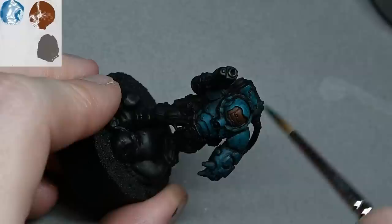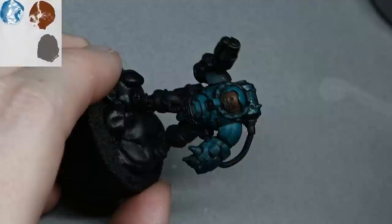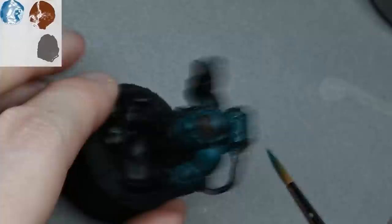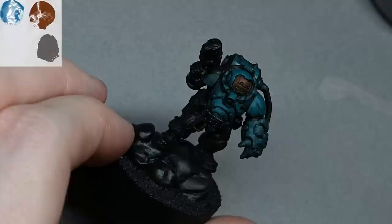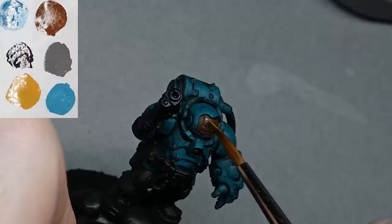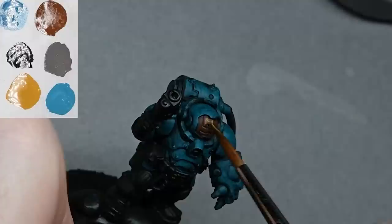By the time I've finished blocking in all the Sotek Green it'll still look quite nice, and you can decide whether to take it further with added highlights. One thing to be careful of on the backpack: don't add wet paint on top of an area that hasn't dried yet, because you'll damage the layer beneath — it'll lift up some of that wet paint.